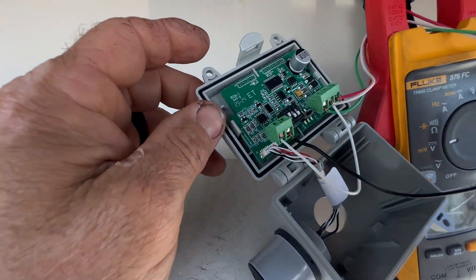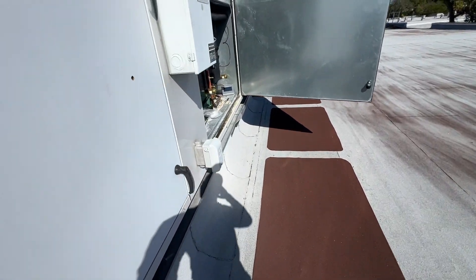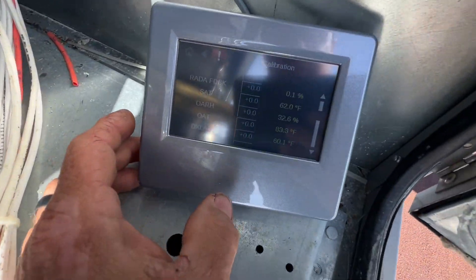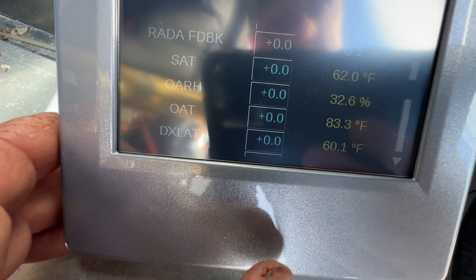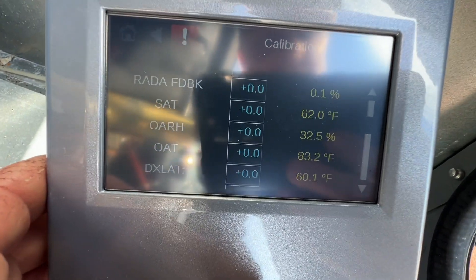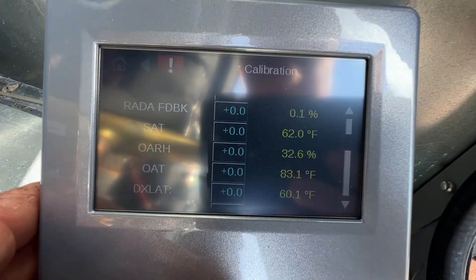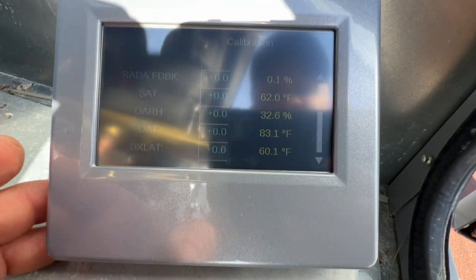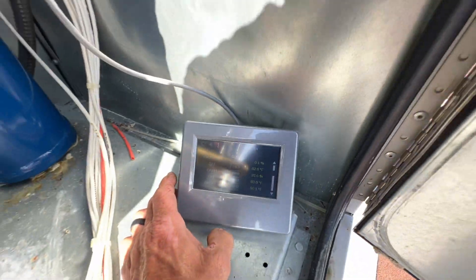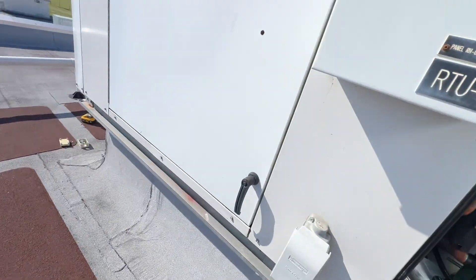It does seem to be working. I did take it out of the sun — I can see why they don't want it on the south side now, because it's hotter over there. It was reading 83 degrees. I'm just testing this before I button it all up. Our relative humidity outside is showing 32.6%, but that was sitting in direct sunlight, so I'm going to try and move it.